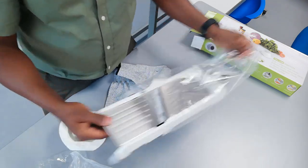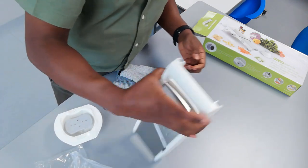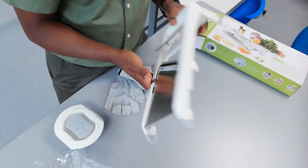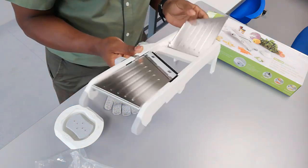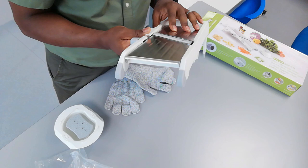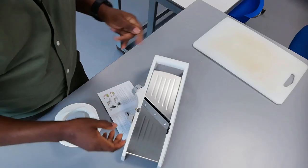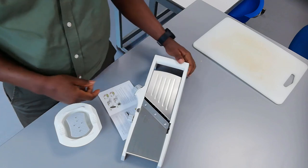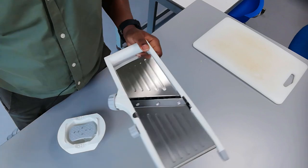I did a lot of research before buying my mandolin and looked at a lot of reviews, so let's see if I chose correctly. I might have to read the instructions because I'm not quite sure what I'm doing. So I swallowed my manly pride and actually read the instructions — and I'm glad I did, because it wasn't obvious how to work this thing.